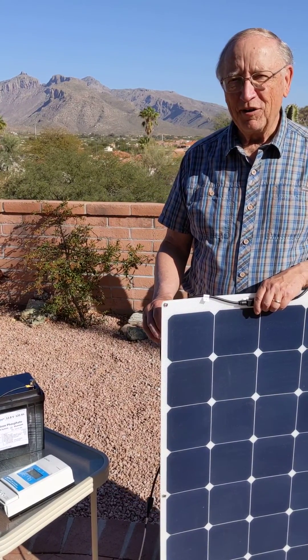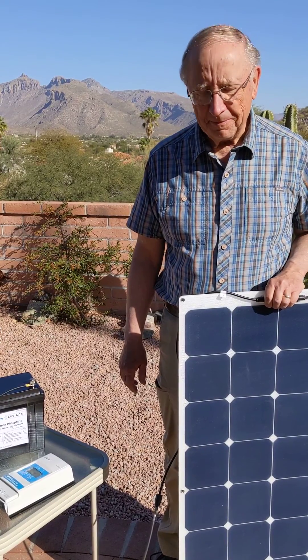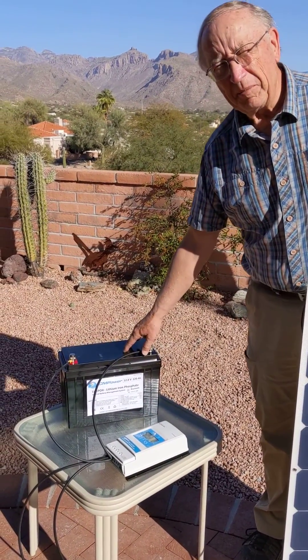Hello and welcome to our short seminar on how to wire a solar system. We have three components: the solar panel, the solar controller, and the battery bank.